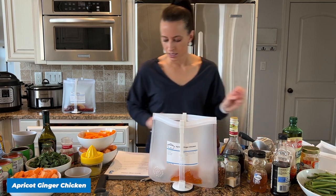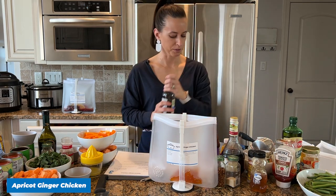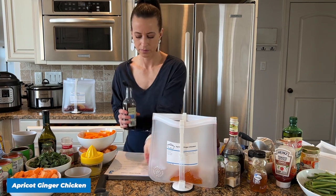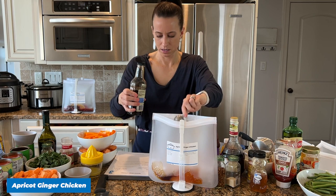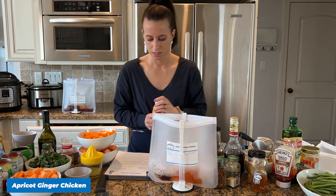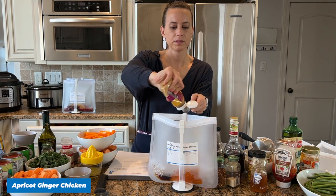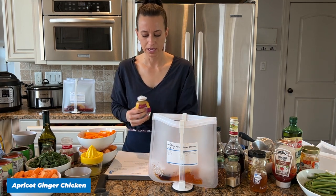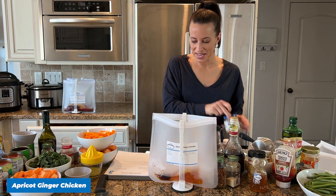Let's add our soy sauce — just one tablespoon — and then we need our minced ginger, one tablespoon.